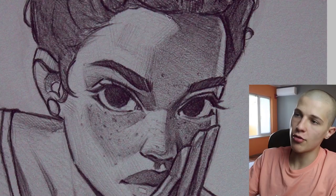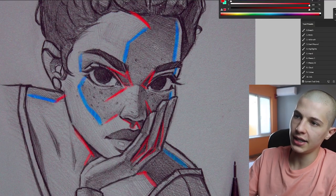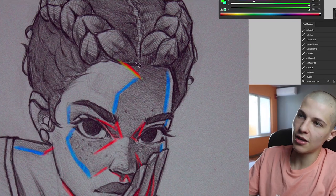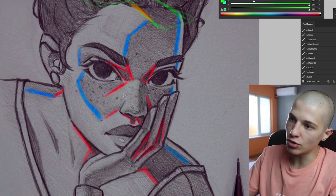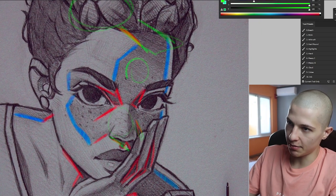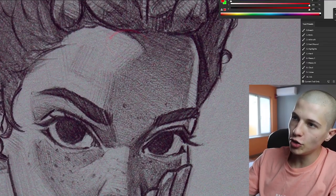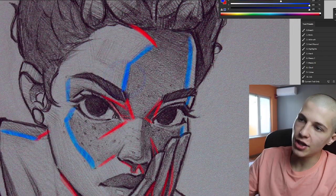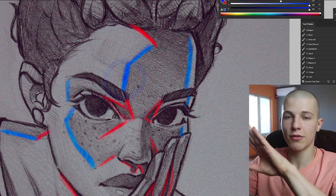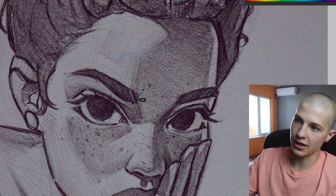For now you just need to understand a hard edge, a firm edge, and a soft edge. Everything marked in red is a drop shadow — also called a cast shadow — meaning it's being cast from another object. For example, the hair is casting a shadow onto the forehead, the nose is casting a shadow onto the cheek. For a drop shadow you need to use the hardest edge possible because that's really gonna show the form of the object. Everything in blue is a core shadow that comes from the form of the object turning away — I still use a pretty hard edge but not as hard as the drop shadow.